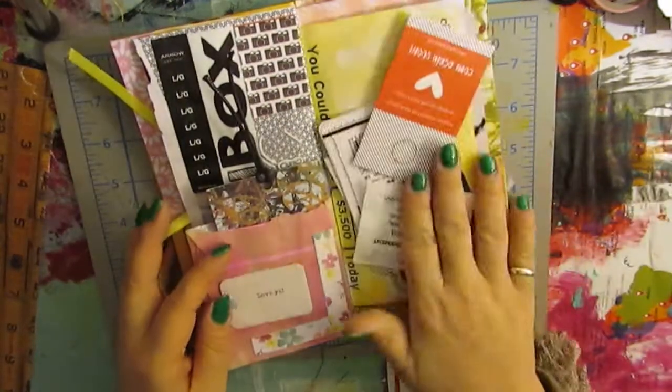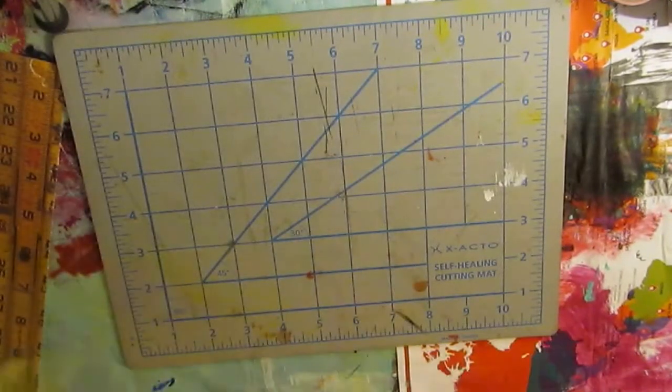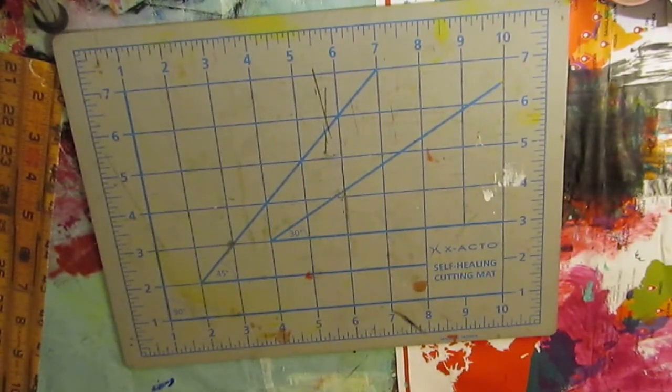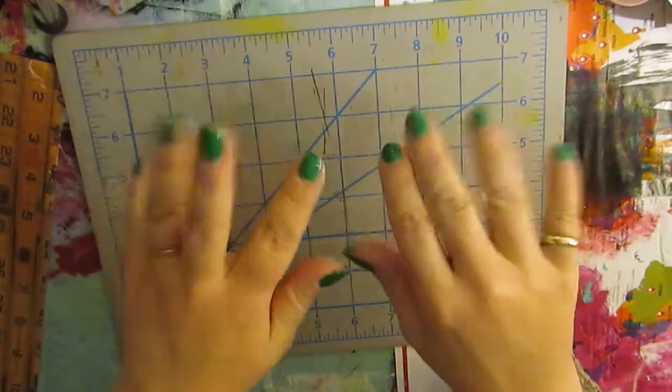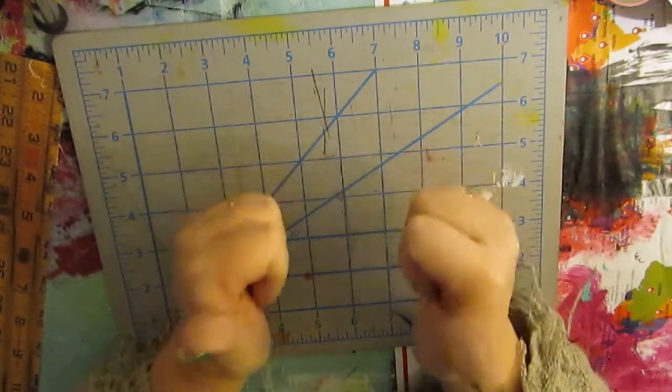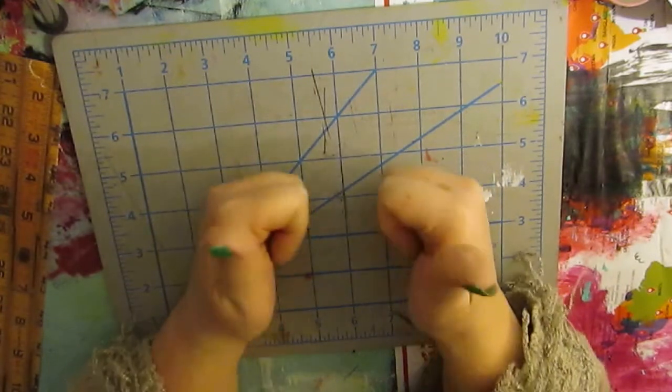That's as far as I've gotten in this book — these are the little bits I have left to use and the rest is empty. Those are the junk journals I've been working on and working in for the last few days. Thank you for joining me and I'll see you in my next video — thumbs up please and subscribe if you got this far and enjoyed our little talk!